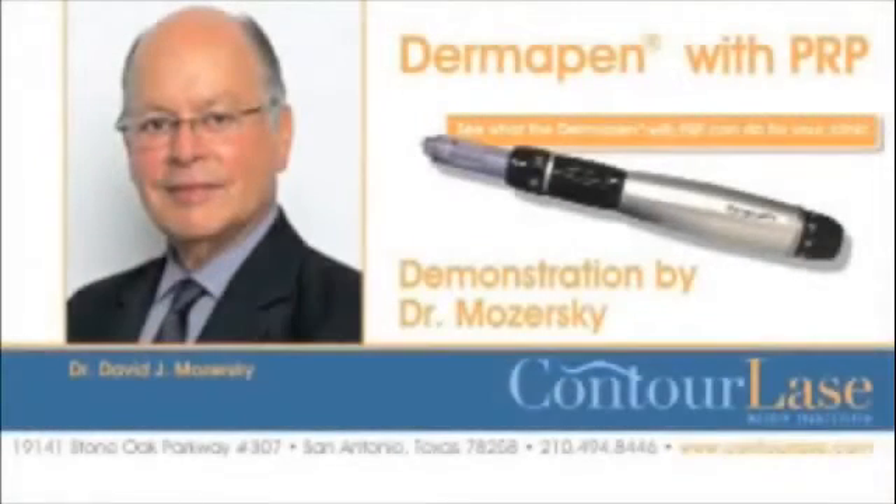This video illustrates the use of Dermapen combined with PRP for skin rejuvenation. Our patient has had his skin anesthetized and his blood drawn and spun down in a centrifuge.